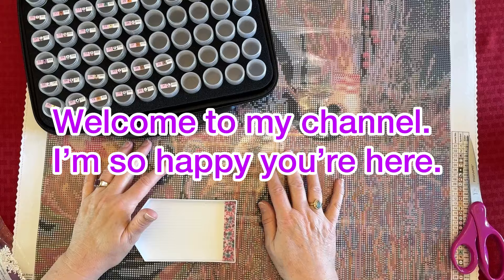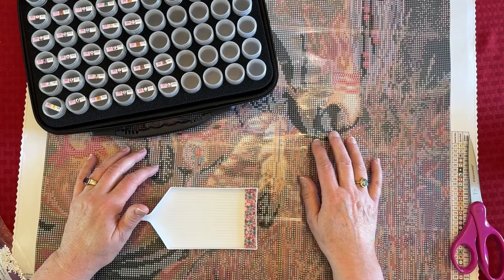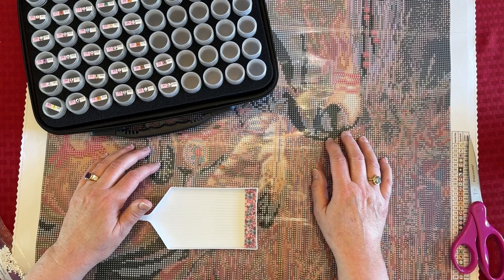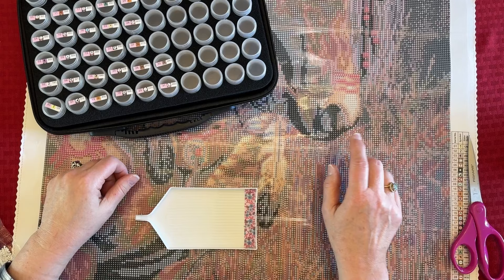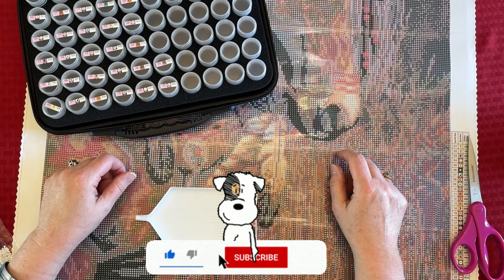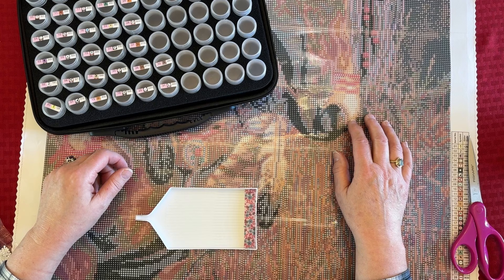Hey everybody, Diamonds by Tita here! Thanks so much for stopping by and hanging out with me. I'm going to do a kit-up and chat — I'm going to kit up War Pony. Welcome everybody, thanks for coming. If you're returning, welcome back; if you're brand new, welcome in. There's a red button down here on the lower right — go ahead and click it to subscribe. Drop me a comment, give it a thumbs up.